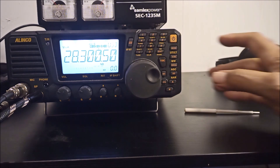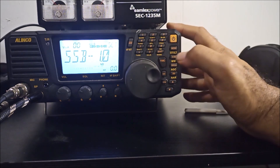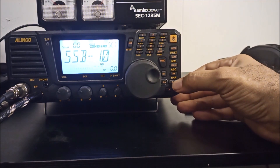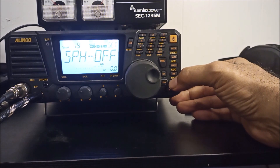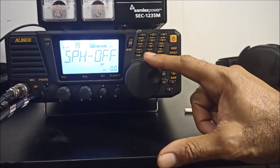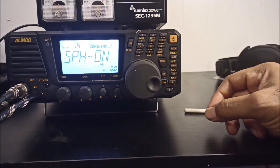Well, let's get to it. Press and hold the function key. Now that will take you into the menu area. Use the arrows to scroll up. Now we are in the speech compression setting menu area. To turn it on, turn the wheel. And now we are ready to go.